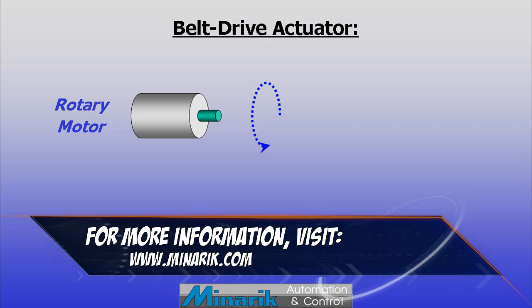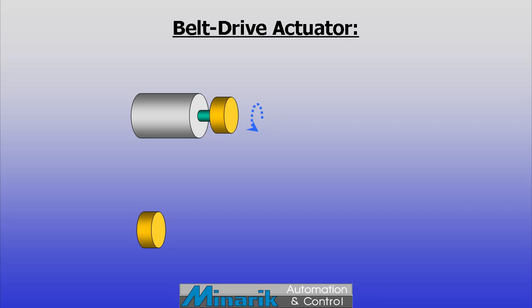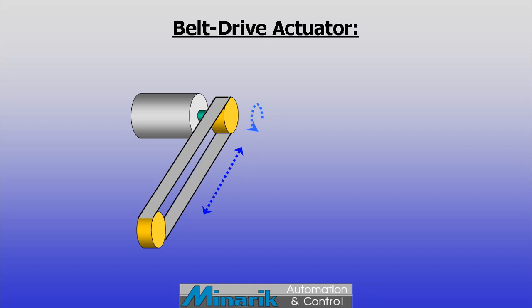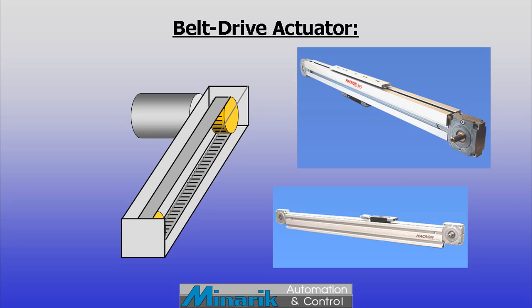The first is another conversion of rotary to linear using belt driven actuators. Typically a rotary motor is coupled to a pulley. This drive pulley would then drive a belt and an idler pulley, similar to a conveyor belt. The belt can be smooth or have teeth that line up with recesses in the drive pulley to prevent slippage.